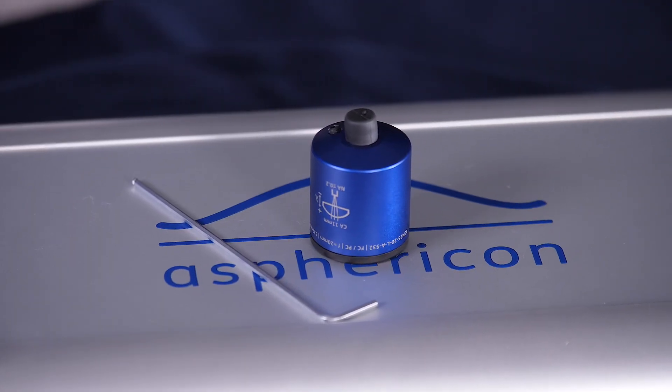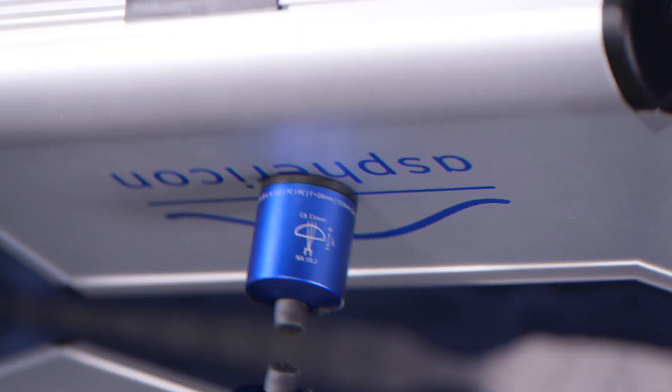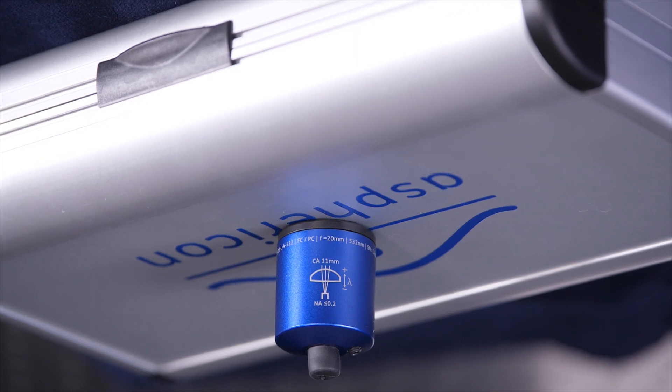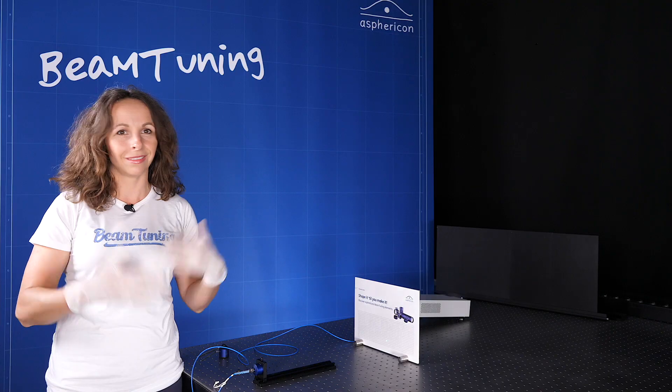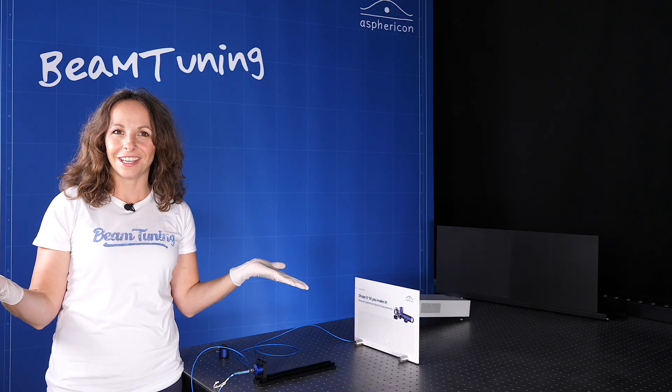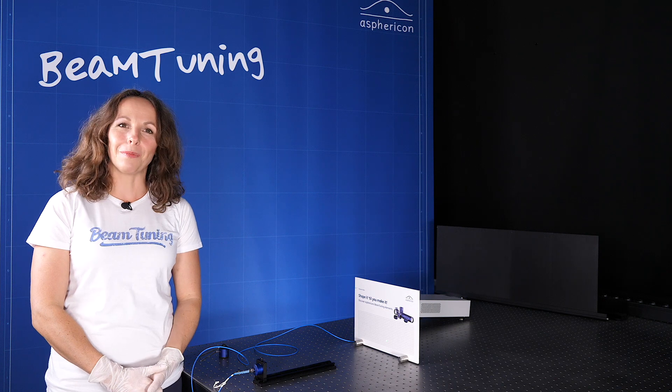Get your new version directly from our webshop, and be aware that we also have this element now for a UV range from 350 to 405 nanometers. Easy as pie, isn't it? Stay excited, Shape It Till You Make It – and see you next time. Tschüss!